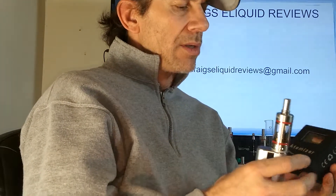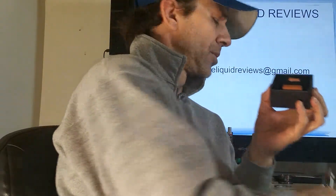Welcome to Crazy Liquid Reviews. Today we're going to go over an RDA — it's a 26,650 RDA, a 28 millimeter Plume Veil RDA. I'm going to check it out and dive down, get close with it and see what it's all about.